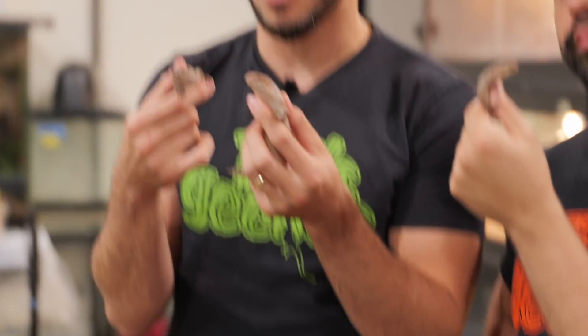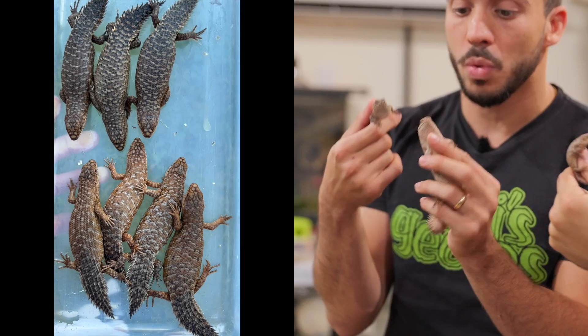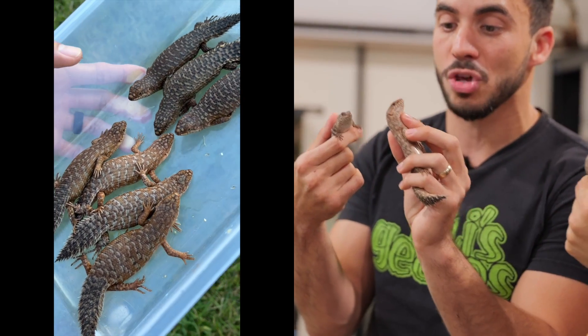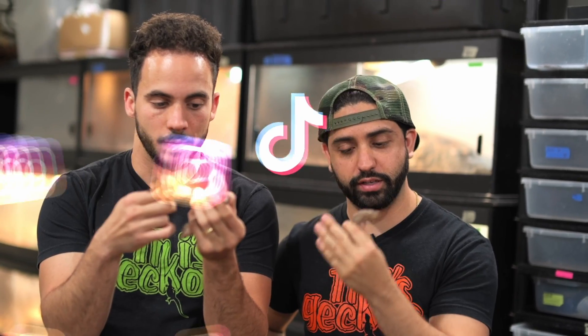If you're interested in any of these Gidgee Skinks — the golden, the regulars, or the high patterns — we are making some of these available for the first time ever, so make sure you check them out on our website. If you like our content, make sure you subscribe to all of our social media platforms: Instagram, Snapchat, Twitter, TikTok. Follow us at Tikis Geckos for individual content on every single platform.